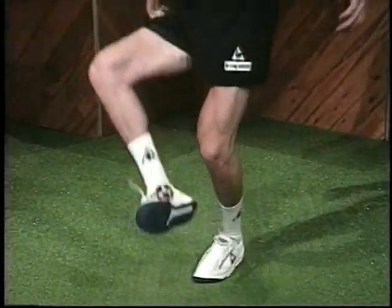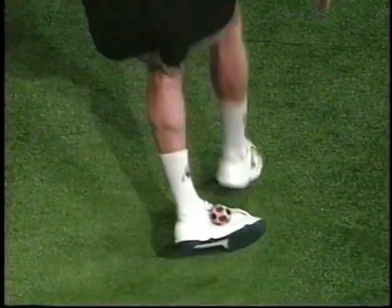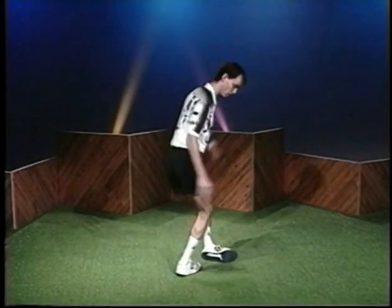Do an inside stall and hold it about 6 to 8 inches off the ground in front of you. Jump over it with your other leg. The key is to keep the inside stall as still as possible.